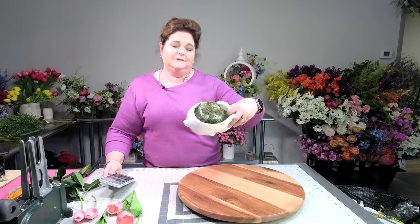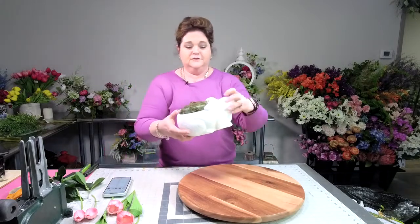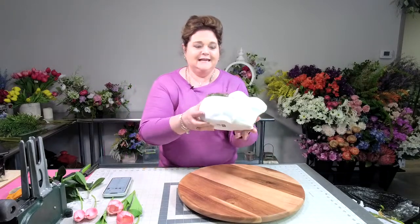Hello! Welcome back. I'm Julie Simaco, owner of Southern Charm Wreaths, where we teach you the art of wreath making and faux floral designing. That's what we're going to be making in this video — a spring arrangement using this cute little ceramic bunny. Isn't he cute?